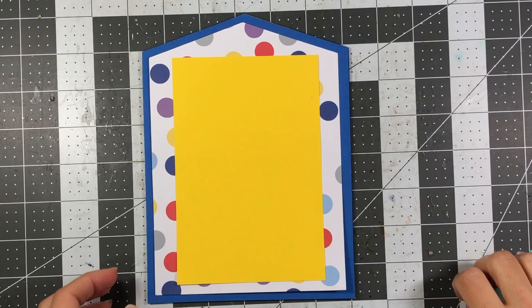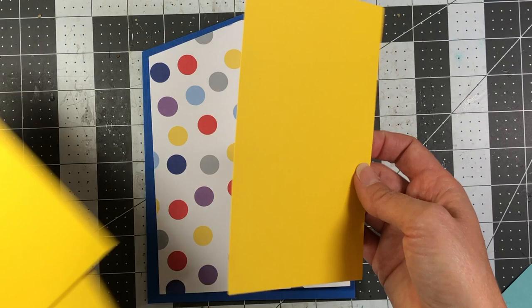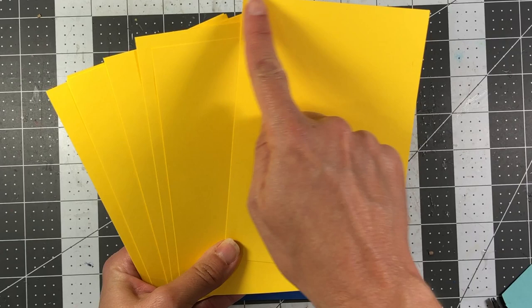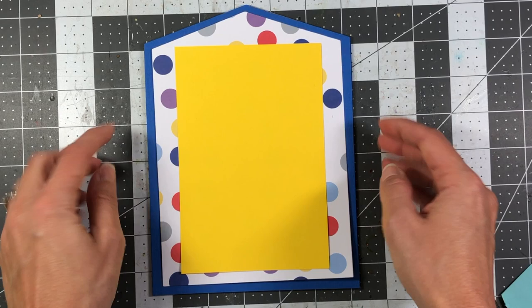Now I'm ready to work on the rest of the pages. All of my pages are going to hold a four by six photo, so I have some photo mats to adhere to the pattern paper. I die cut eight photo mats for eight photos — they measure four and an eighth by six and an eighth so you can mat a four by six photo. If you wanted smaller photos just adjust your mats accordingly.